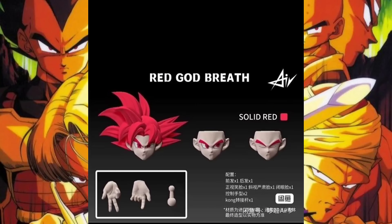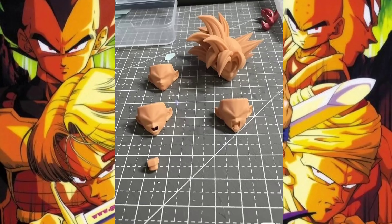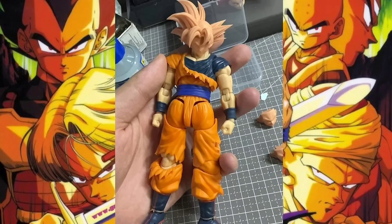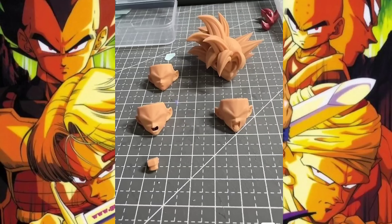The most distinct variant seems to be the solid red one, but all of them look great. Looking at the head sculpt on the actual body mold — it looks really good, even up close. I can't wait to get more pictures. That'll do it for the Super Saiyan God stuff from Air Studio — they are definitely cooking.